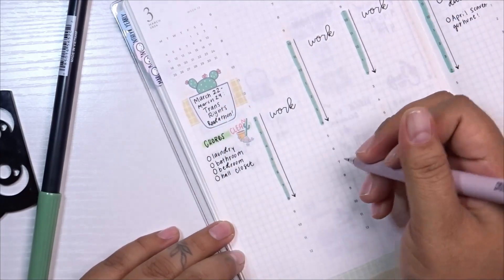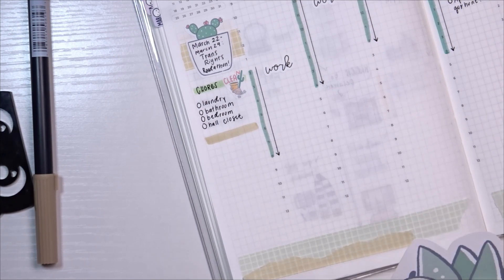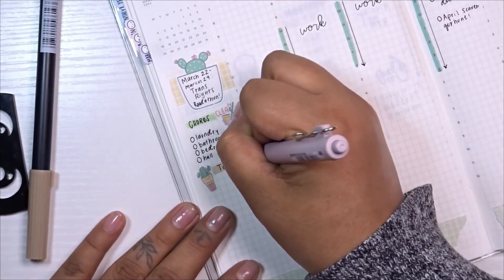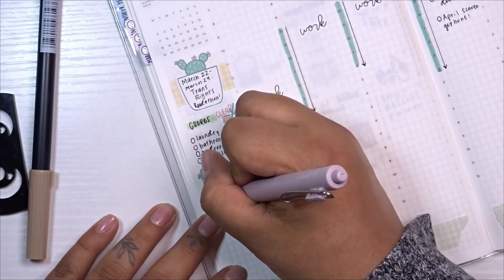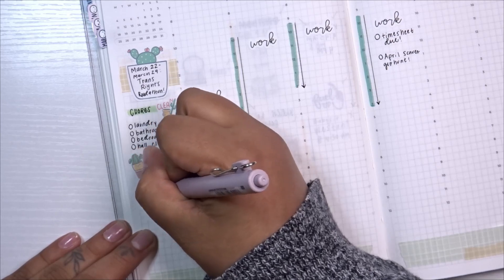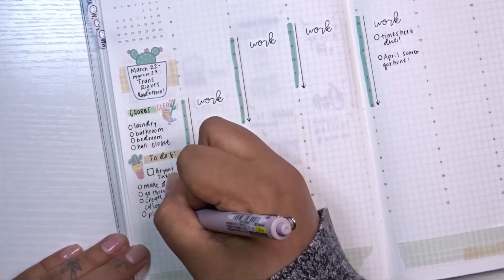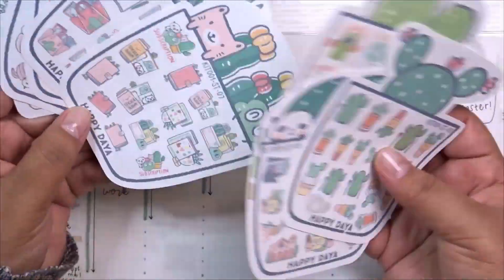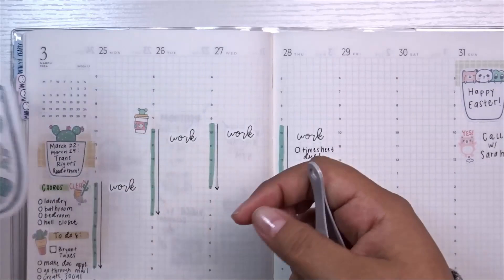I have the Readathon marked as a reminder. Then I write down my chores for the week. My stepkids — something that recently changed — are now with us full time, but this week they're at their mom's house, so I plan to deep clean: laundry, the bathroom, our bedroom, and the hall closet. I also start my to-do list — finishing my fiancé's taxes and figuring out a social media schedule. I use Notion for bookstagram content and am deciding whether to add YouTube planning there too.